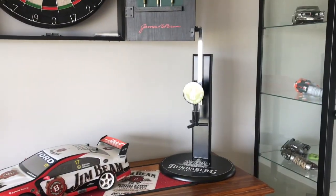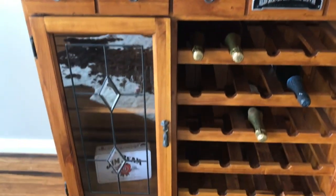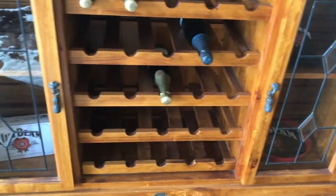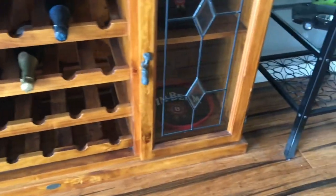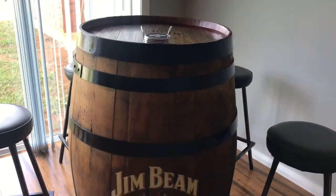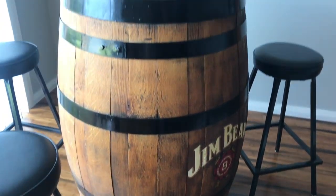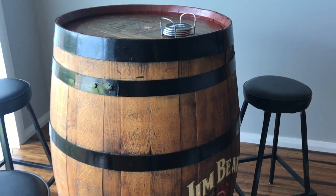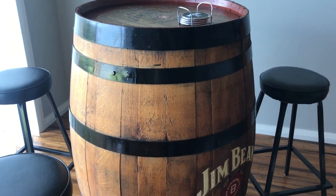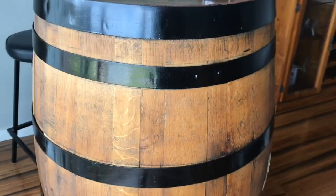We've got a couple of drink dispensers there, and then this is just like a wine cabinet — it's never really used as a wine cabinet though. And then we have our Jim Beam wine barrel here, which I've just given a bit of a restoration to — painted up the rings around it in black and given it a good oil with some linseed oil and a little mineral turps. So that's our little barrel.